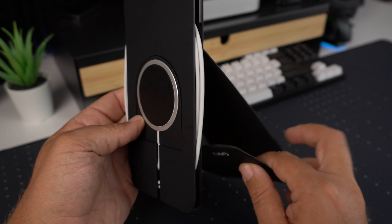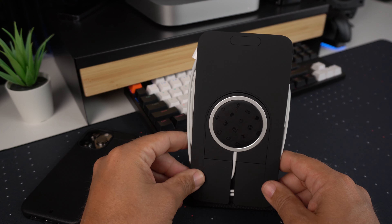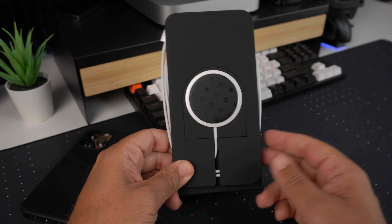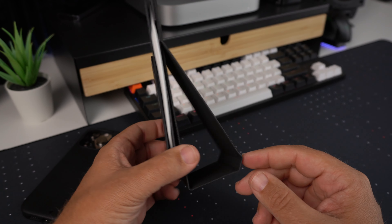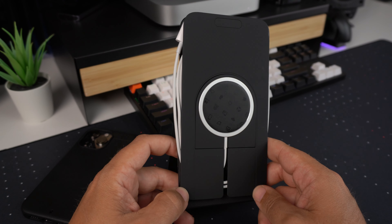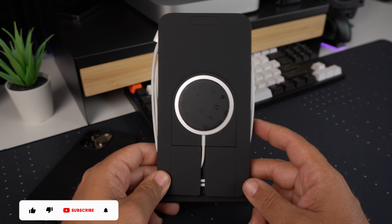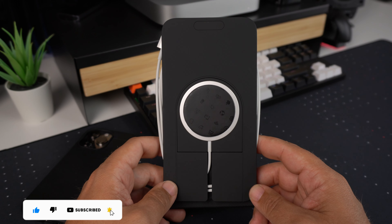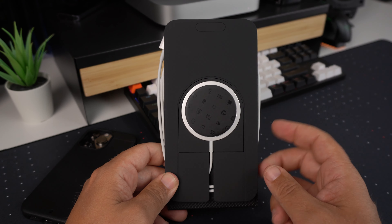Pretty cool little product, especially if you're someone that likes a charging stand but wants it on the go — this is definitely one to consider. From Speck, about 40 bucks, it gives you a lot of versatility with your phone and your MagSafe charger. Hit that like button if you liked the video, subscribe and ring the notification bell for up-to-date content. Be safe, God bless — we'll see you on the next one.